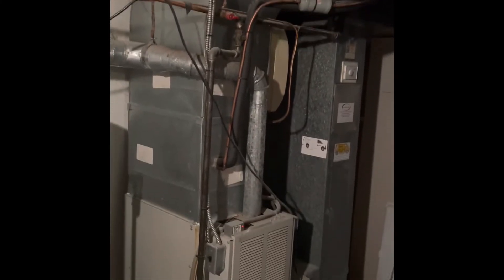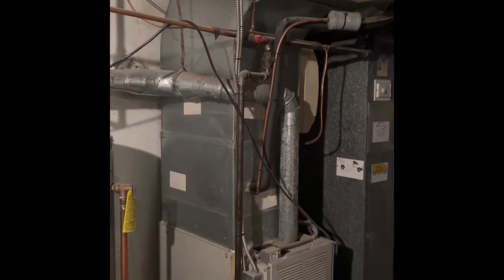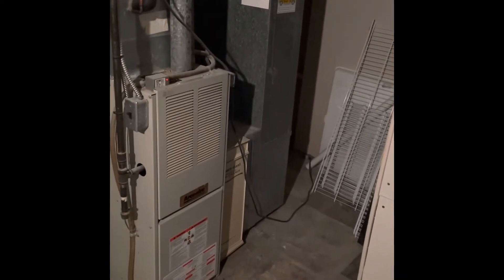Hey guys, here is our basement system in Amanda's. We're going to do a new furnace, new coil on top of that, and rebuild the plenum up into the ductwork. The return drop can be reused. We'll just do a new five-inch media cabinet there between the furnace and the drop.